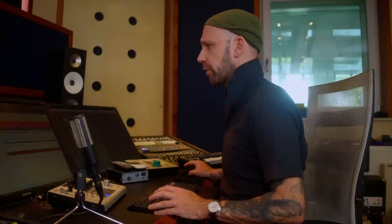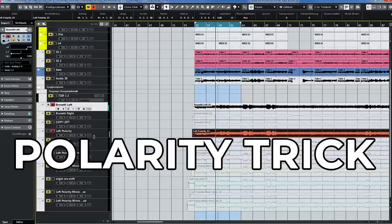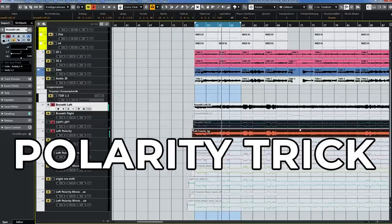So let's see how the polarity trick alone sounds. What I'm hearing is basically that the low end stays mono and the upper, noisy part of the guitar tone becomes stereo. I mean, better than nothing, right? Compared to just copying the track, it's already a little more stereo. So we can see this helps us, brings us one step further — but we're not there yet.